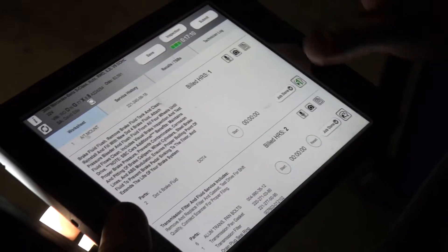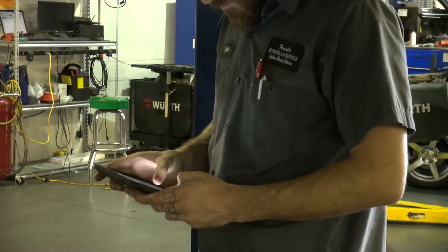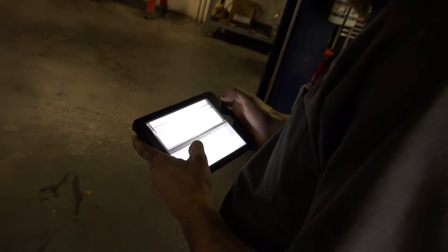The communication between technicians and advisors — everything's written now instead of verbal — and that saves so much time. The chatting back and forth has been great, and the pictures for the customers have made us the only shop in our area that does that, and people just find that to be very professional.